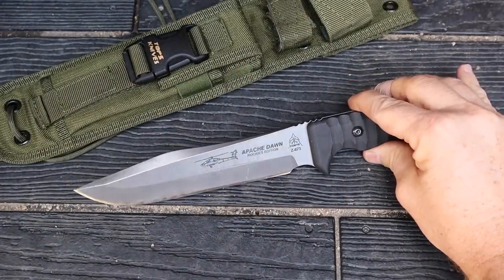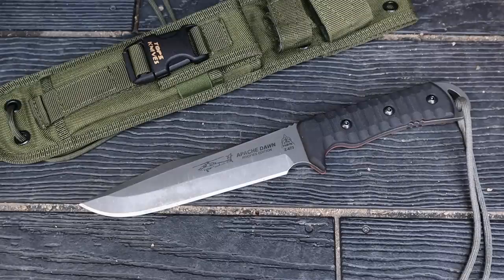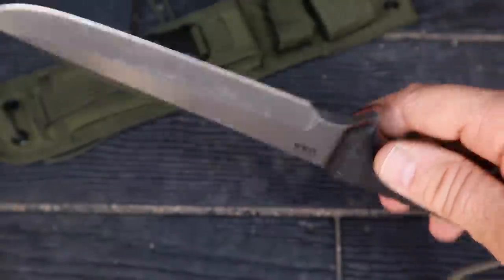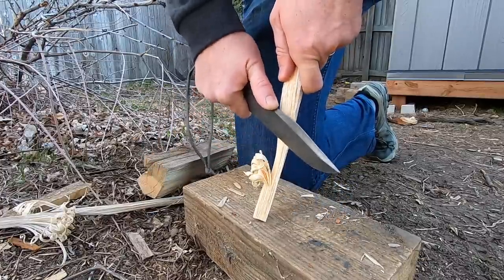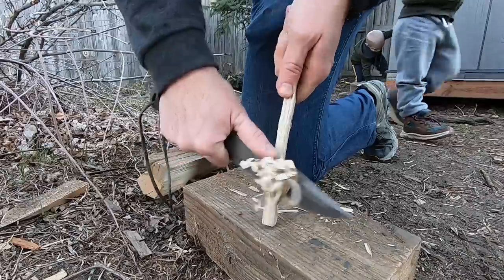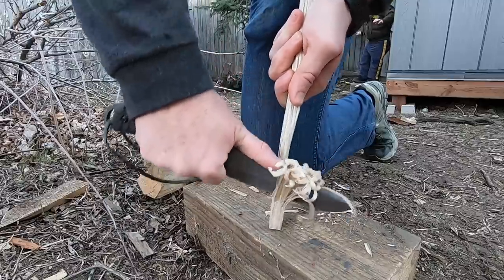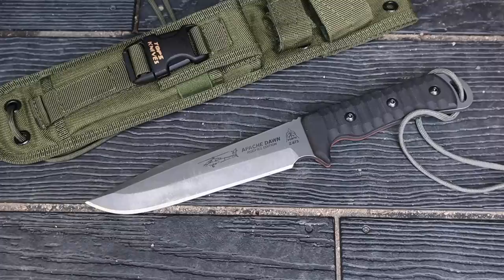The Apache Dawn reminds me a lot of the Airwolf they discontinued — it's kind of like a bigger version of that. Years and years ago, a squadron of Apache helicopter pilots came to TOPS and said: we want a survival knife that is bigger than what we're being issued. So TOPS basically custom-made this for that crew and then started full production. Think of it as a pilot survival knife — that's the vein of what this is designed with.